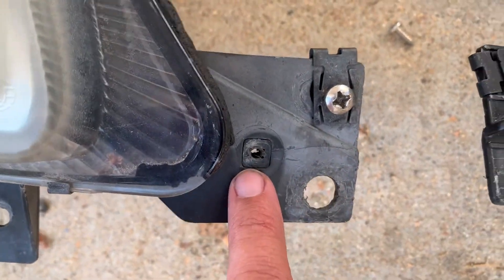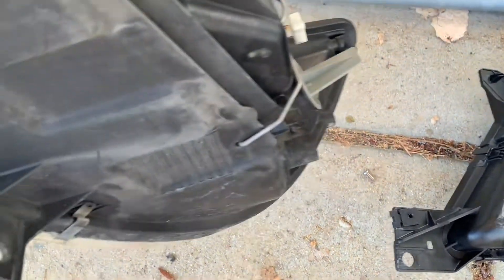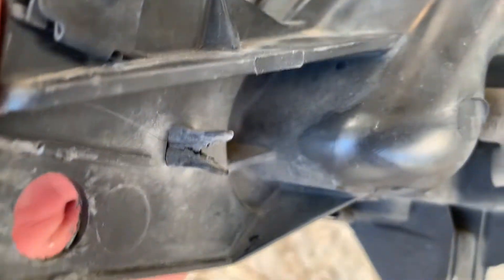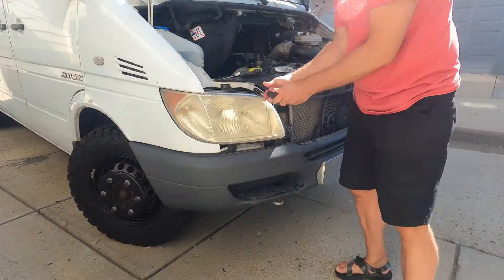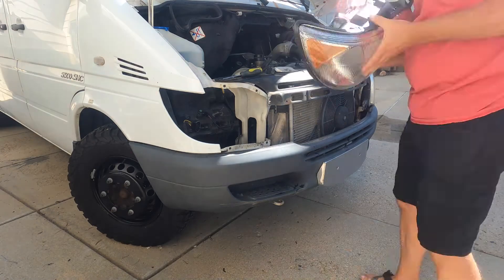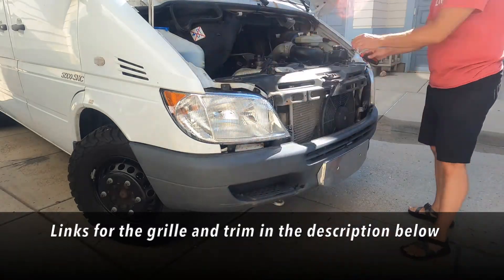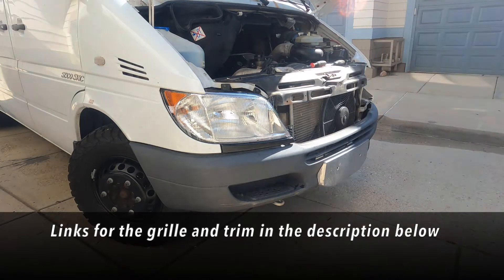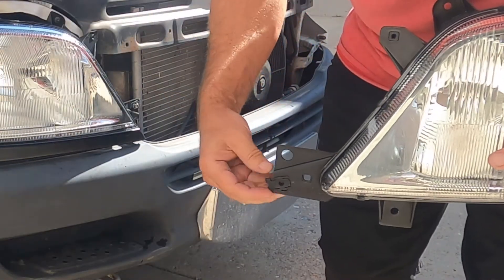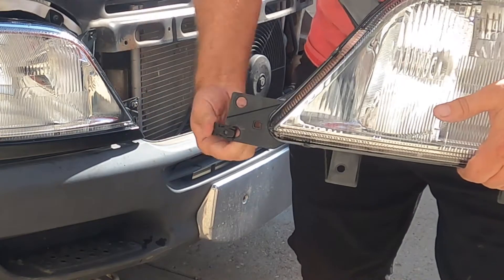The trim that goes under the headlights connects up right there. That little piece just needs to get moved over — just take a pair of needle nose pliers and give it a squeeze and a push, and it pops right out. These clips hold a screw that the grill will slot around. The old grill had the slots on the bottom, but I need to move that clip up to the top for the new grill.